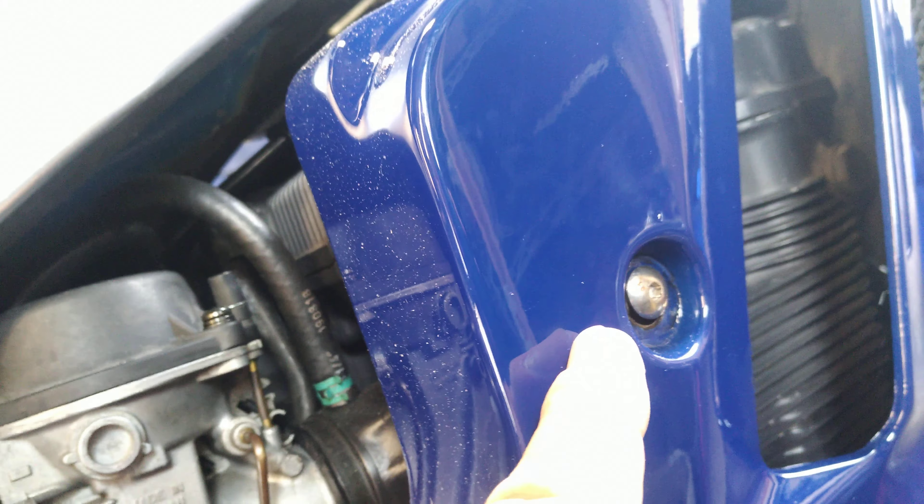Hey. This is my 89 CBR1100. It was a Canadian model, and everything got taken down and put on a 91 California frame. I didn't have very much trouble with it at all.